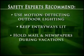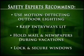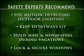Always put your mail and newspaper on vacation hold when you're away. And don't forget to check your windows — another potential area of vulnerability.